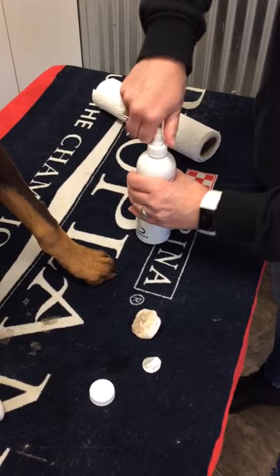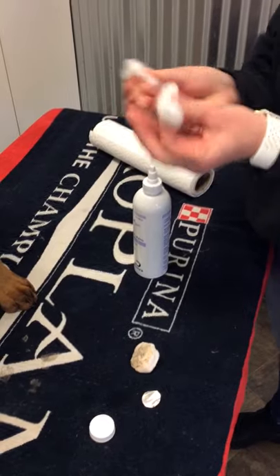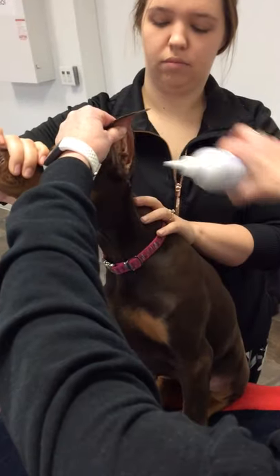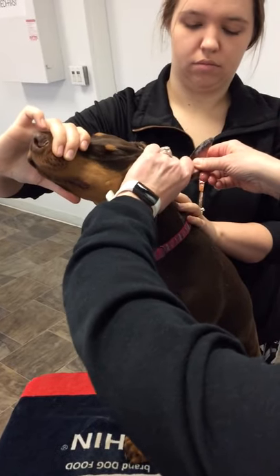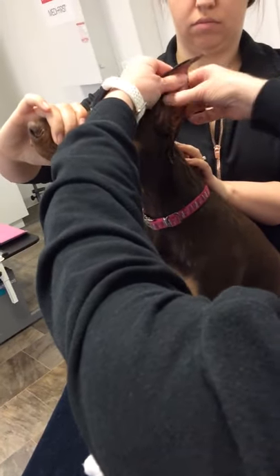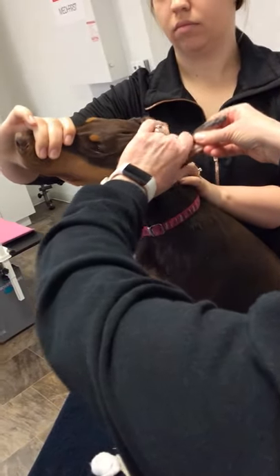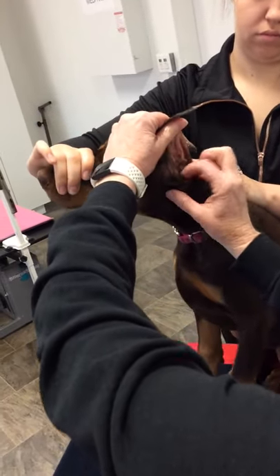This is the ear cleaner, and we're going to put this down into the ear. We're going to fill the ear canal up with the ear cleaner and then massage that. You want to do that a couple times to get those ears really clean down in the ear canal. Then you can tuck a cotton ball down inside the ear.